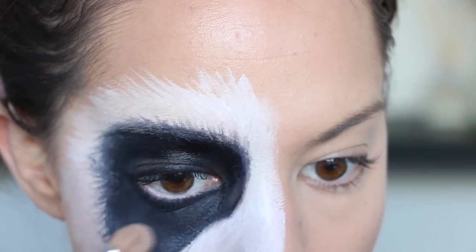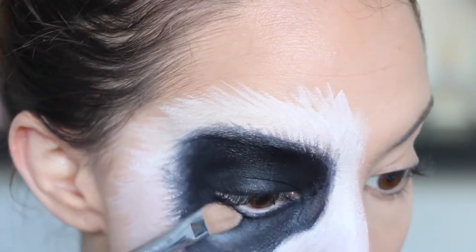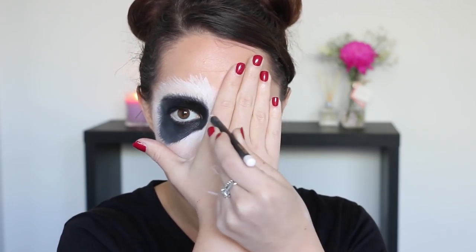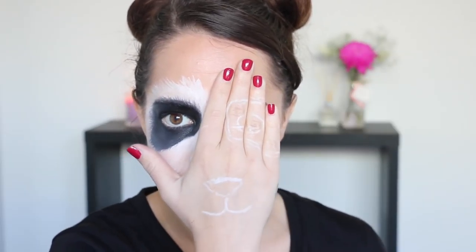I'm then going in with a black eyeshadow and applying it over the top of that black face paint to set it in place. I'm then applying my feature hand onto my face, and taking a white eyeliner pencil, I'm roughly outlining where the nose, the mouth, and the other eye will be placed.